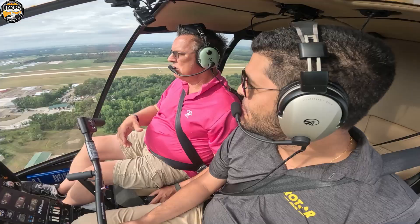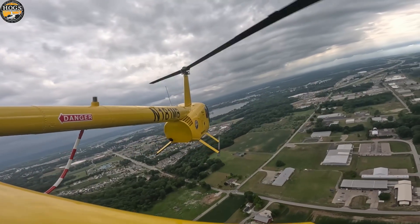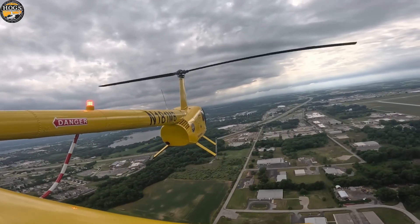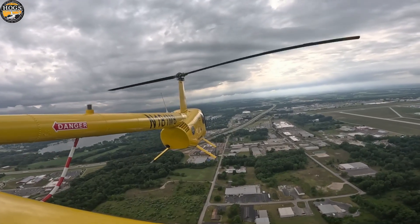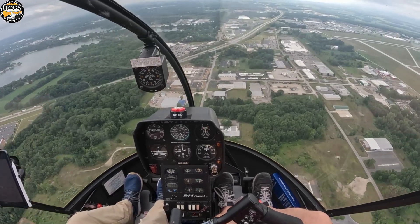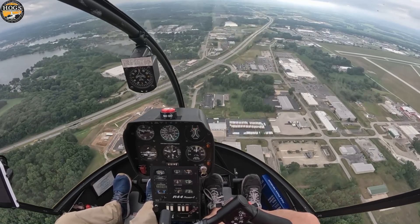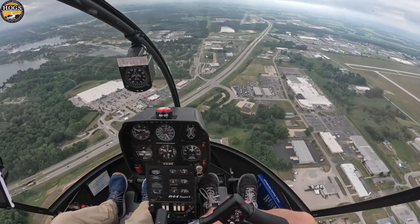With that being said, you can take it away and explain what it is we're going to go do. So we want to make sure that we have enough altitude to do a safe autorotation. In our buckets of energy, as we've been calling them, we are going to deplete most of our airspeed bucket — our kinetic energy bucket — and we need to compensate by having some more potential energy, some more altitude. So we're going to set up at 2,000 feet, which is about 1,200 feet AGL.